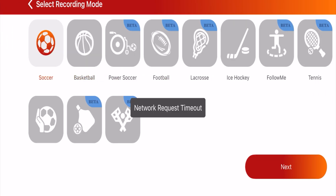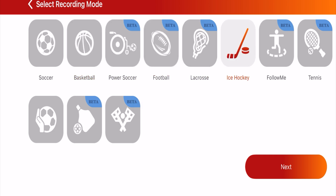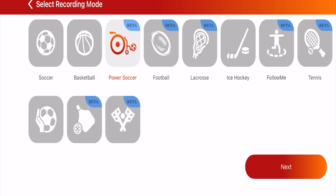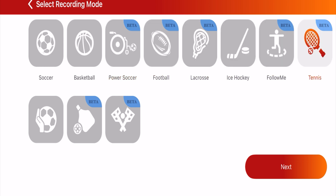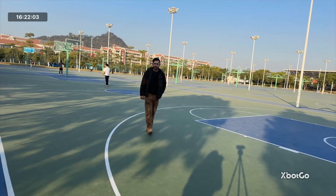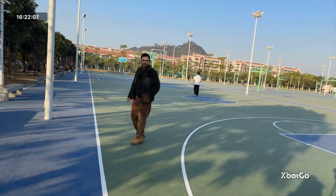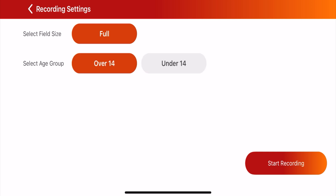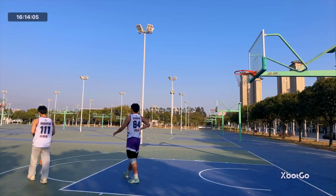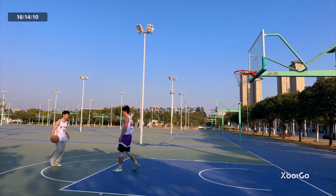When you press the record button it will show you different game options like soccer, football, basketball, tennis, and almost 12 games in total including table tennis. There is also a 'Follow Me' mode — if you're making a vlog, walking, hiking, or trekking it will automatically record you up to 360 degrees. Whatever game you choose, you can select the full field or half field and even age categories like under 16, under 14, or adults. The accuracy of the Chameleon tracking the ball is pretty amazing — about 99%.